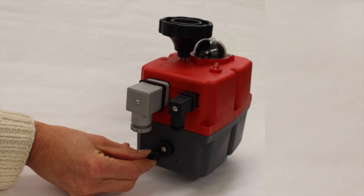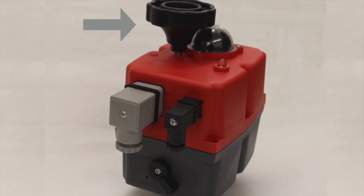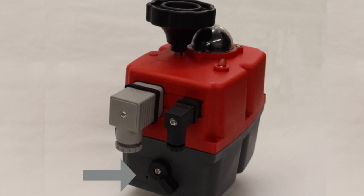To use the manual override in the event of power loss, turn the switch on the actuator to manual and use the hand wheel on top to turn the actuator to the desired position. Make sure to turn the switch back to auto when you are done with the manual override so the actuator will respond to electronic controls.